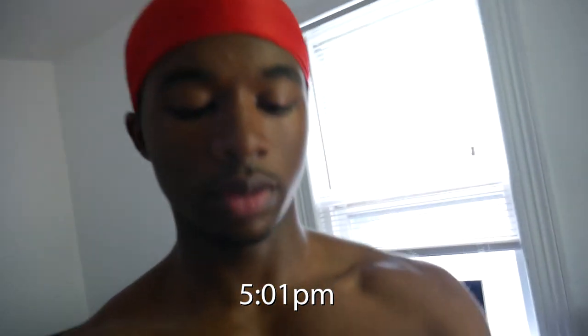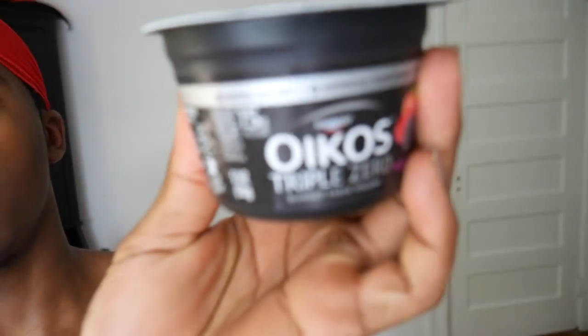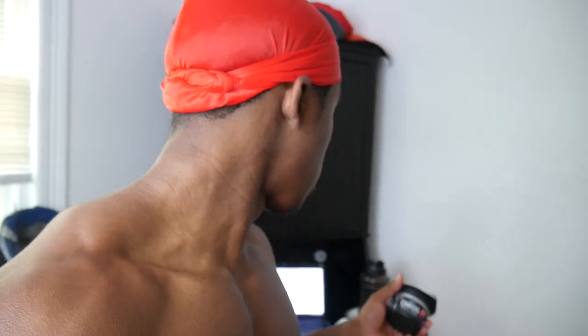We're back with some more. It is five o'clock on the dot and we're about to have some yogurt. My dad bought this one - I usually eat the Chobani but this is a different brand. It's not zero calories - it's actually 120 calories, 15 grams of protein, zero fats, 14 carbs. I'm about to eat two of these. Then I'll probably go to the gym, have a post-workout meal, then dinner.